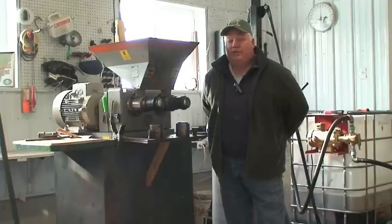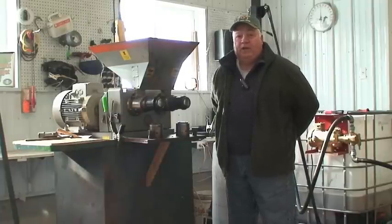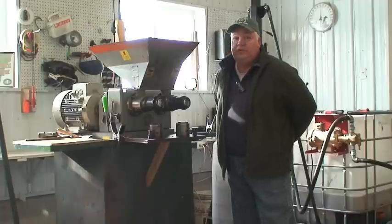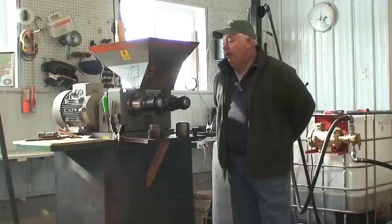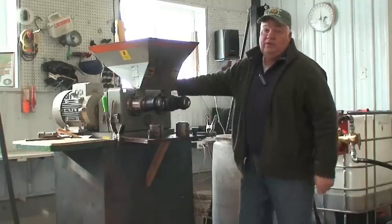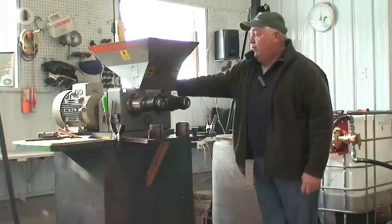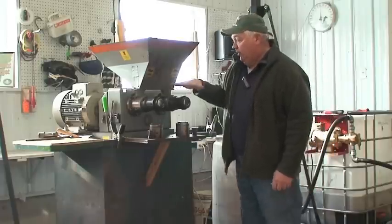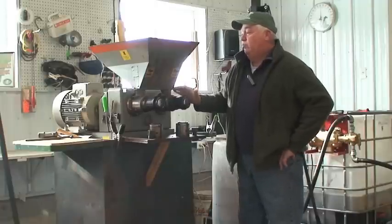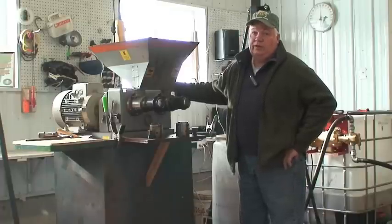My name is Roger Rainville. I am the owner of Borderview Farm, where we hold all our research projects for the University of Vermont Extension. This is the Kerncraft KK-40, an oil press that we do the majority of our oil pressing on. It's a twin screw press. We've run it for about four years and pressed around 60 tons of sunflower and canola seed through it.